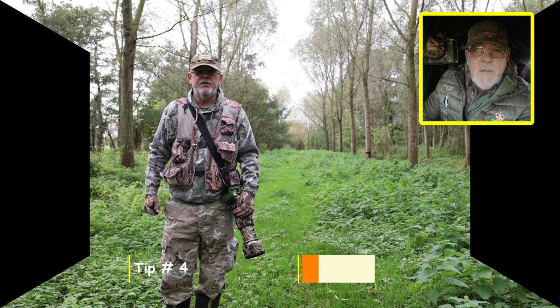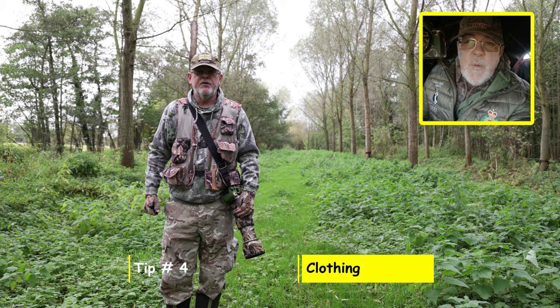Tip number four for boxing hares is to try and blend in with your environment. It's not about trying to be an SAS sniper — just be a bit sensible about the clothing that you're wearing and try to blend in with your environment.